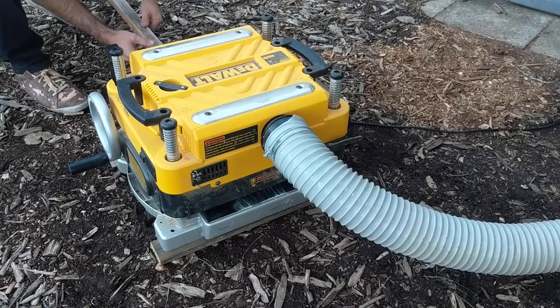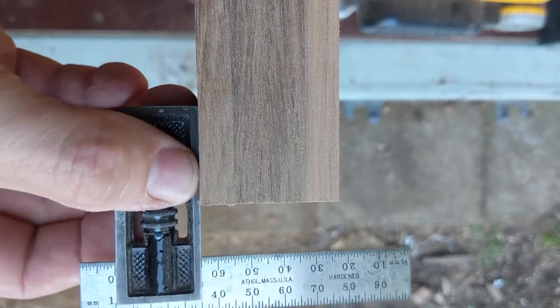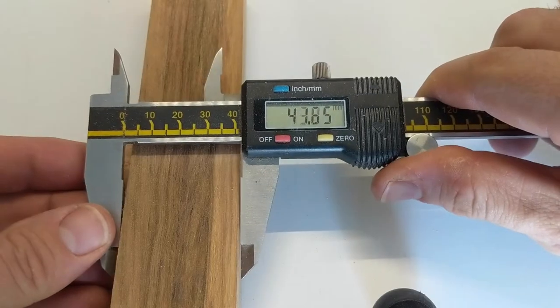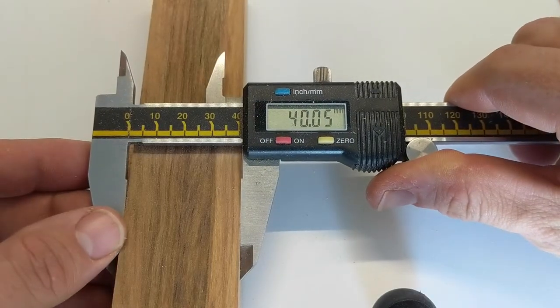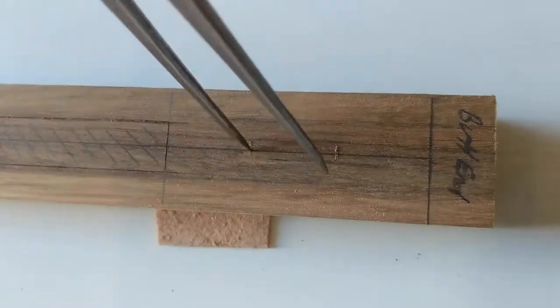Getting everything square and straight was imperative, and this is something students need to pay special attention to. Keeping things straight, keeping things square, making sure your dimensions are accurate just allows for accurate work, accurate joinery, and the transfer of dimensions.